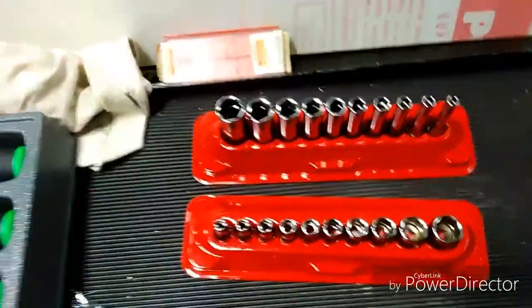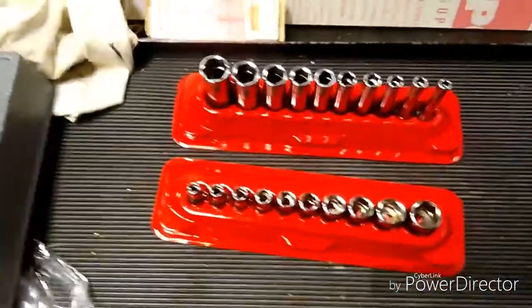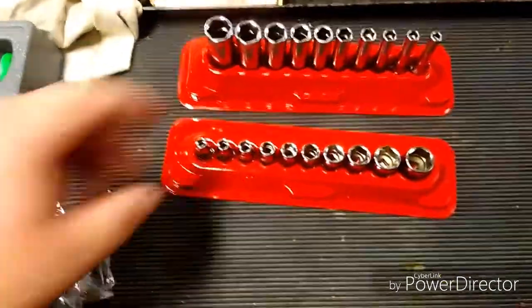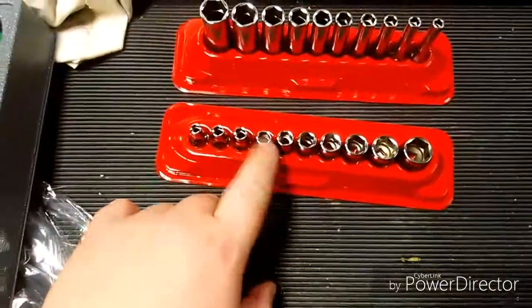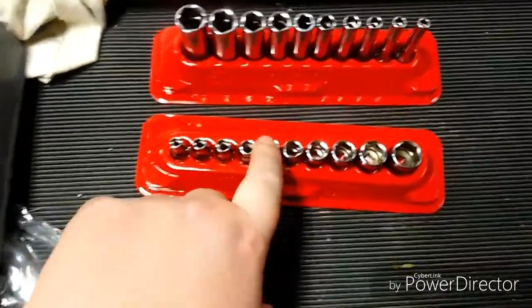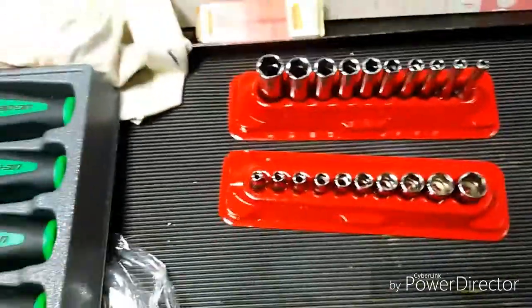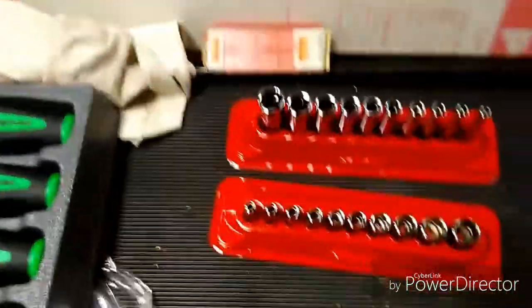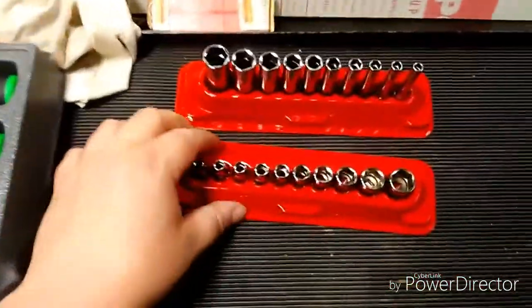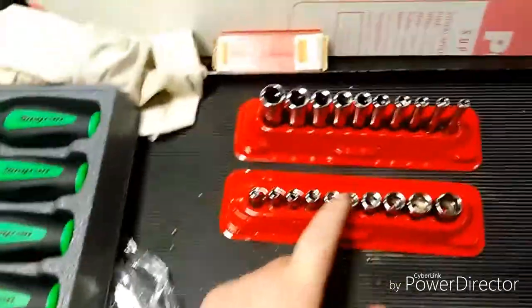Like I was saying in one of my earlier videos, I'm trying to get all my chrome sockets switched out to USA-made. I got all my three-eighths sockets in SK. I got my quarter-inch SAEs now. Next I'm gonna get my quarter-inch metrics, and then I'll start working on the half-inch ones, which are obviously the most expensive, and I'm gonna try to get Snap-on ones — might take me a little bit, but we'll get them.